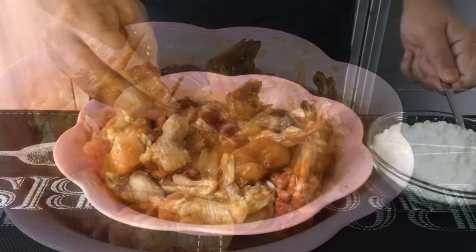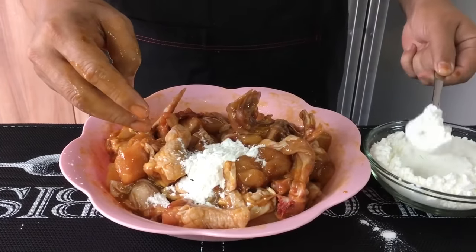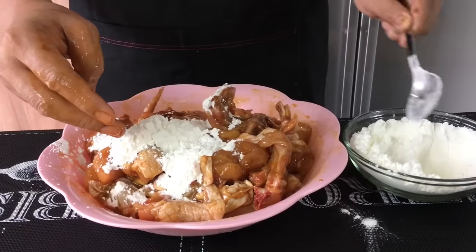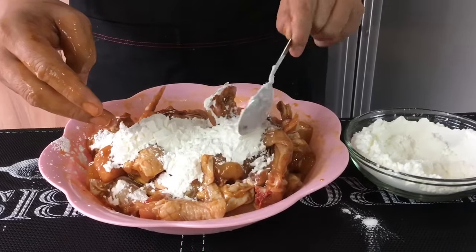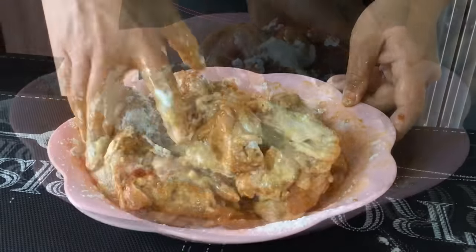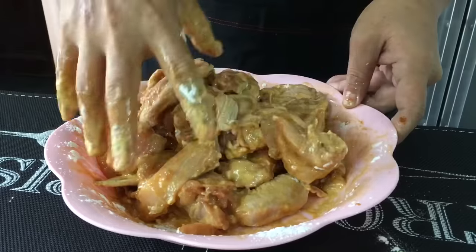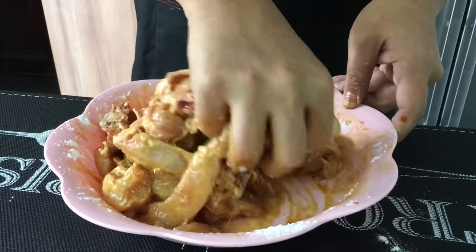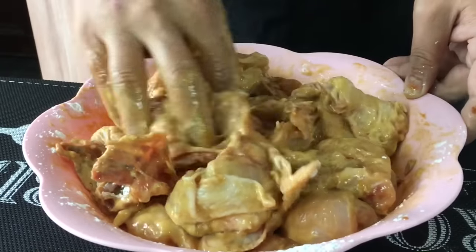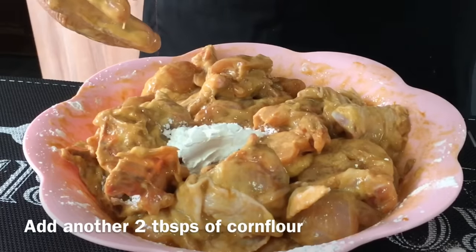Now we add in some cornflour, adding it in slowly — 1 tablespoon at a time. Let's put 4 tablespoons in first and mix them up well. What I want is a light coat of batter on the chicken so that when we fry them, it will be crispy on the outside and tender and moist on the inside. I think I need another 2 tablespoons, so that's a total of 6 tablespoons of cornflour.